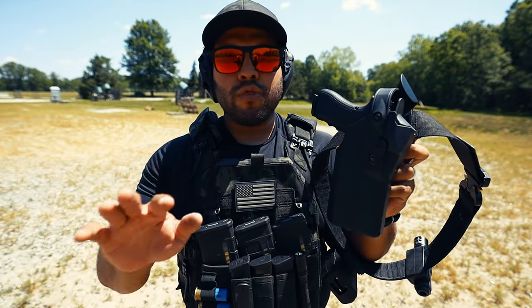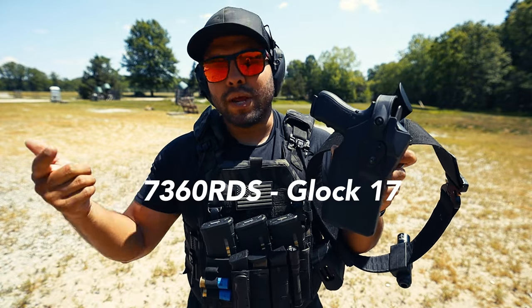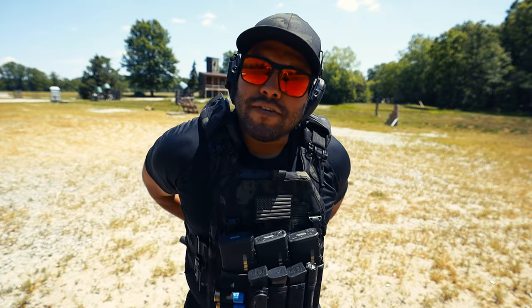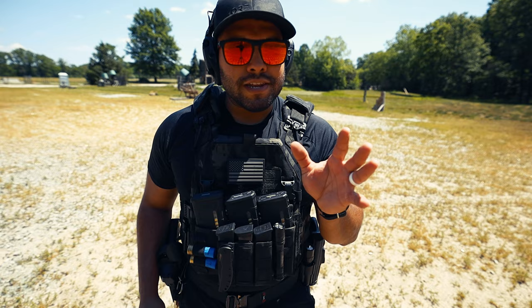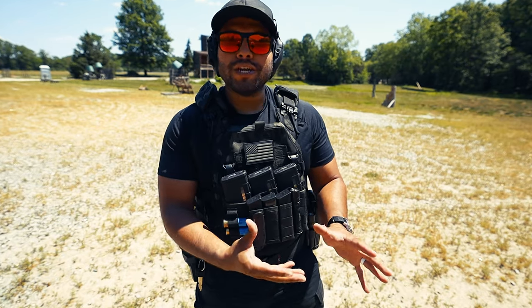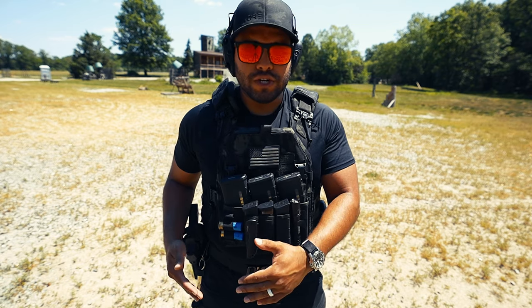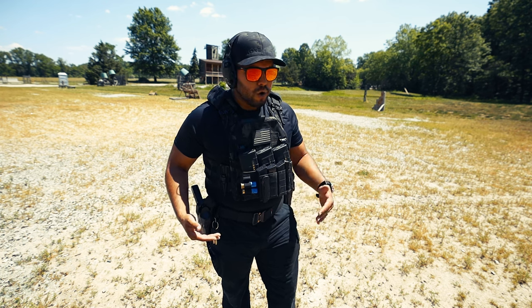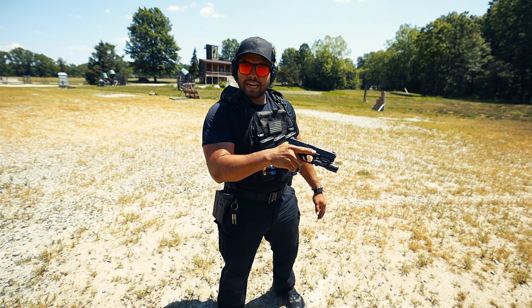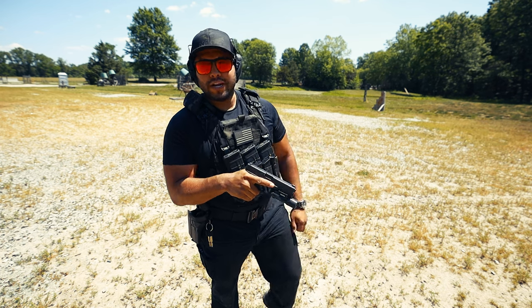For the last two or three months I've been using this Safari Land holster for work. This is the exact model that I'm using. And for those of you wondering, I have a Safe Life Defense belt that I also use for work. With holsters, obviously the thing that you want is how good is it when it comes to retention? How fast can I get my firearm from the holster itself? Let's say things are getting sticky and you need to draw your firearm — how fast can I draw and send rounds down range onto my target and onto my threat?